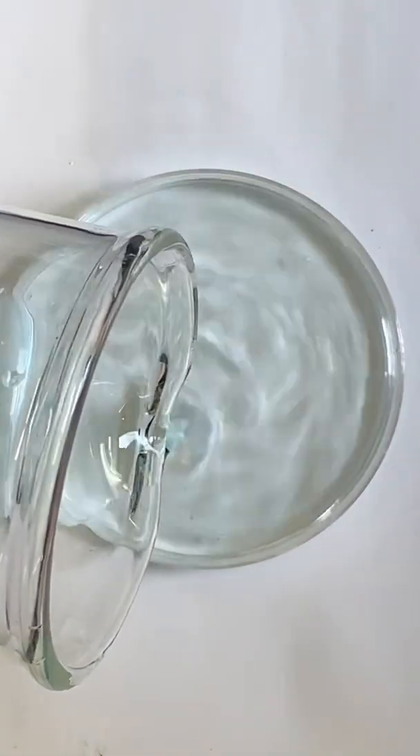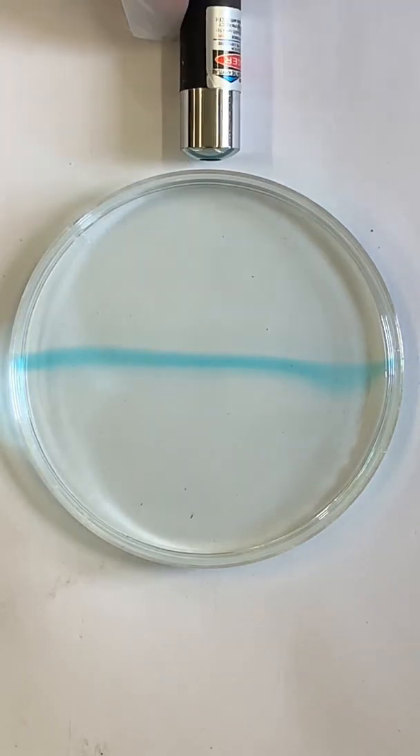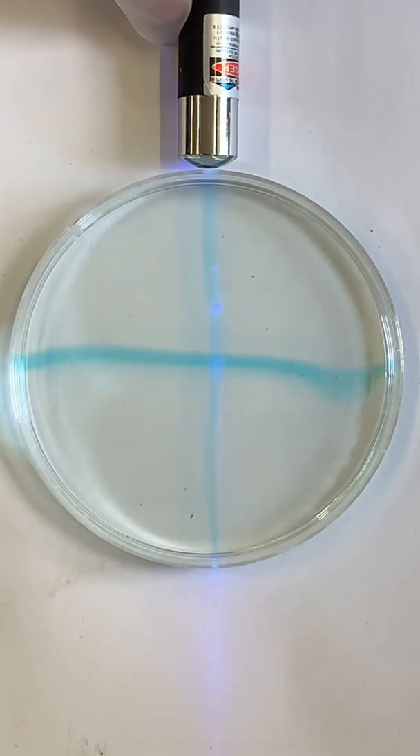Watch what happens when I shine a violet laser beam through this solution. Hey, that's really cool. The solution turns blue where the laser beam passes through it.